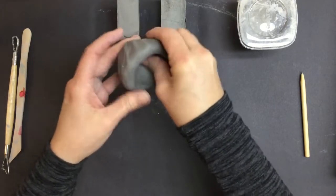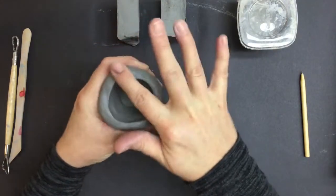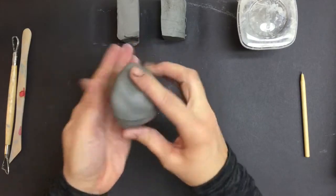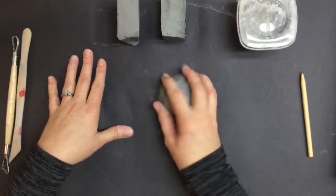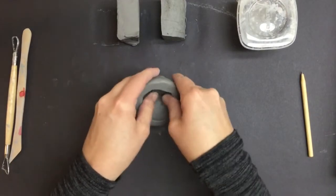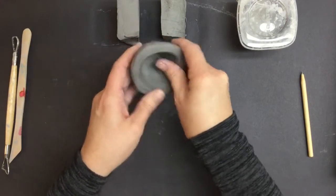You can determine how shallow or deep this is by where you push. You want to try and get the same thickness all the way around — you don't want it to be super skinny in one place and really thick in another. I always go like this a little bit to make a nice flat edge, since we're going to have to combine it with the other side of the rattle. It also shows me where it's not quite the same thickness and I need to pinch it out a little bit more.